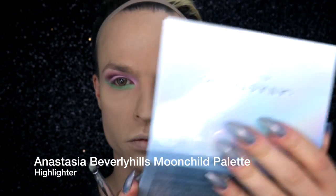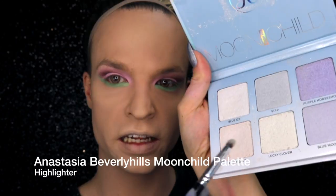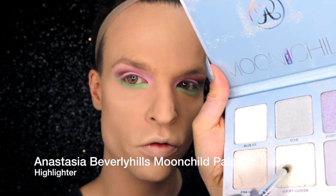To create a frosty green highlight I'm using the Moonchild palette by Anastasia Beverly Hills, and I'm using the Lucky Clover shade for the inner corner of the eye, right away with the same brush.